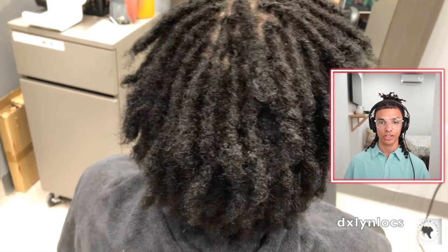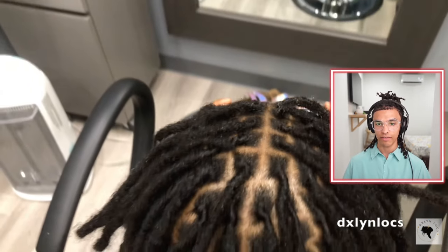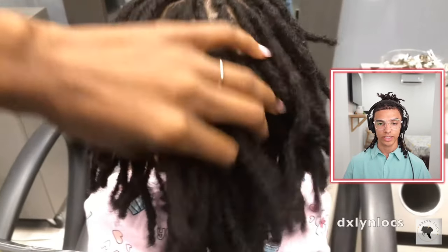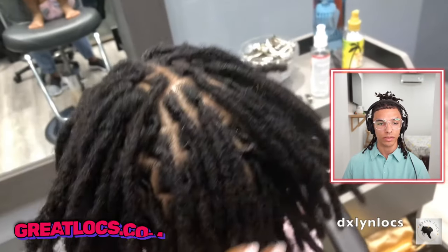A lot of people think that instant locks are extensions, and that's not the case — you can instant lock with your natural hair. I recommend having about four to six inches of hair when doing instant locking, though anything longer works too. Look at this after — that's an amazing job. You wouldn't even be able to tell these are instant locks, especially with this hair type being about a 4B, with about 120 locks right there. For anyone who wants instant locks, I highly recommend getting a crochet hook. Try a double or triple eventually, but get a single first so you can understand how it actually works, then upgrade if you think it'll benefit you.